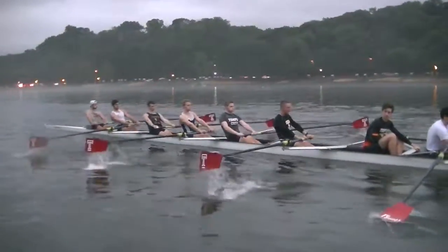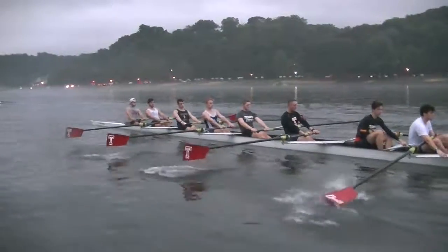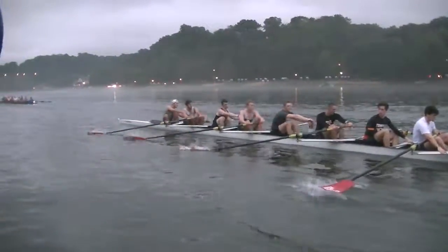Alright, Evan, on your command we'll go on the feather, watching that 8 ahead of you. On the feather. Power 10, full stroke. And then go.